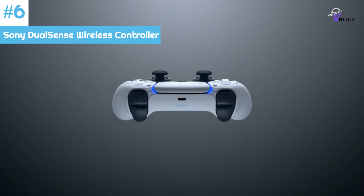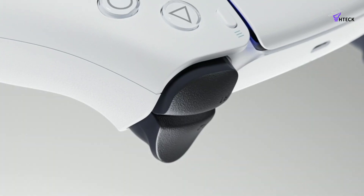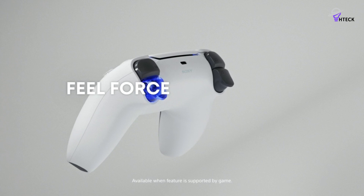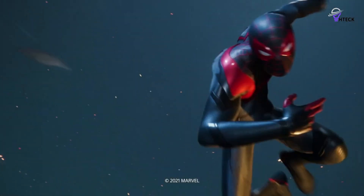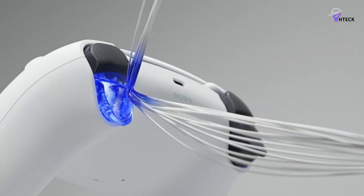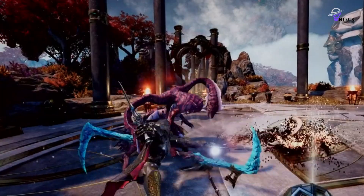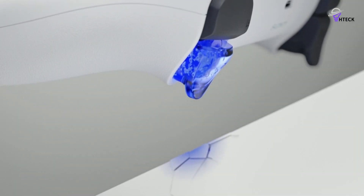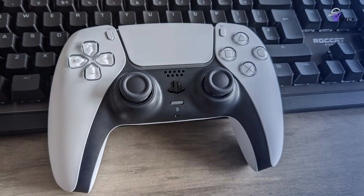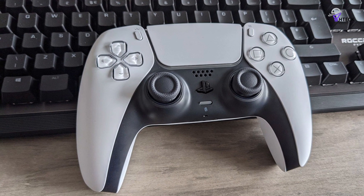Number 6: Sony DualSense Wireless Controller. The Sony DualSense controller is designed to easily connect to your PC via Bluetooth, making it a great option for mobile gaming. However, if you prefer a more stable connection with less latency, you can also plug it in via USB-C for a wired option. Unlike the Xbox Core, the DualSense has a rechargeable battery when used wirelessly, although the battery life is not very long.